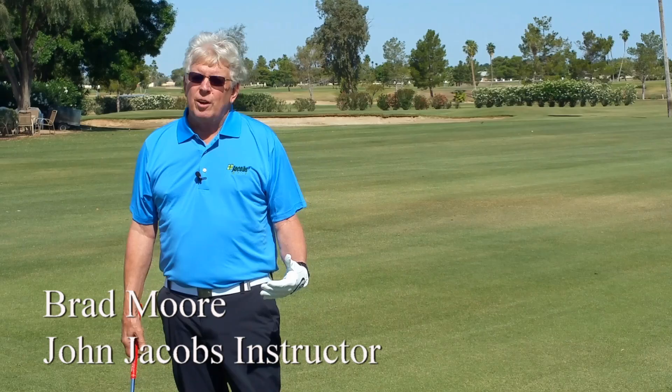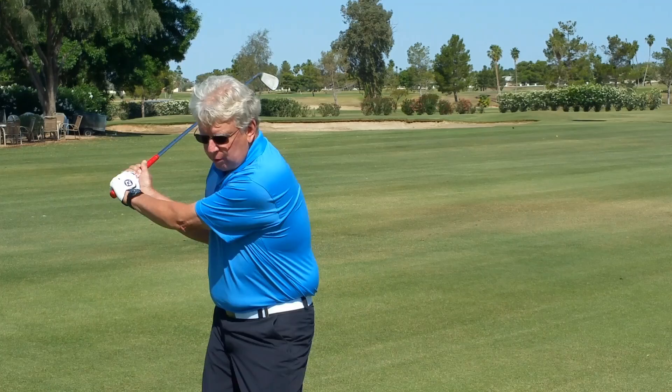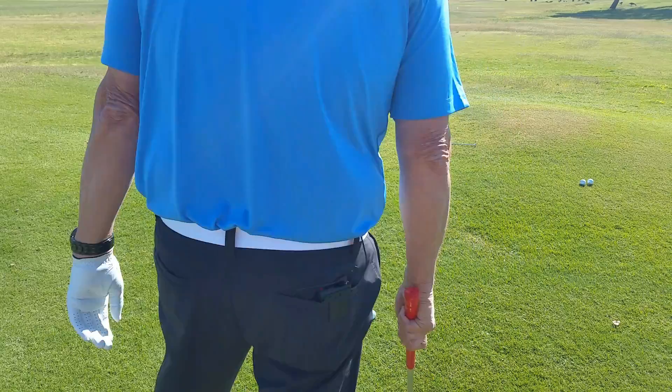Hi, I'm Brad Moore here at John Jacobs Golf Schools. We're at Hillcrest Golf Club today. I want to talk to you about if you're an out-to-in slicer — you start your driver left, you feel like you turn into it, or you cast the golf club in this fashion, and you feel like you're too active with the upper body.